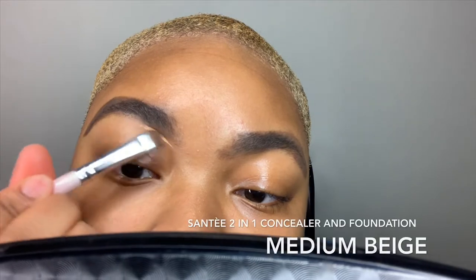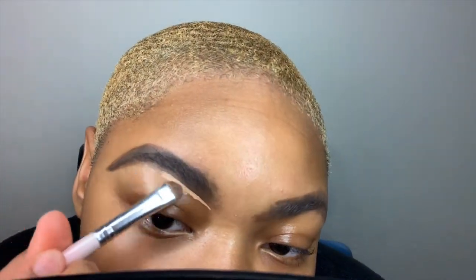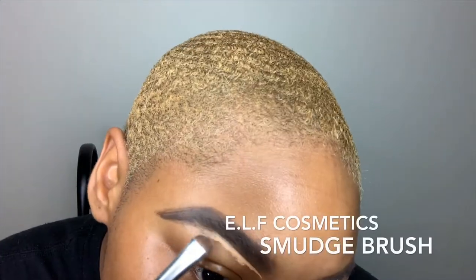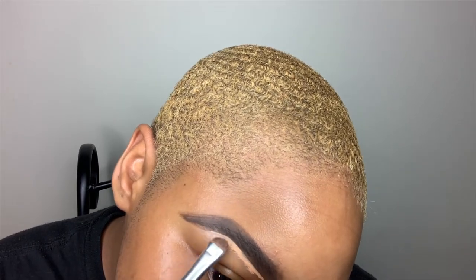So here I'm using my Sante 2-in-1 Concealer and Foundation in the shade Medium Beige. And I'm using my e.l.f. Cosmetics Smudge Brush to apply that concealer and foundation. This is just to clean up my brows.